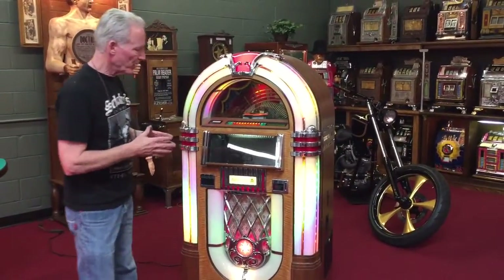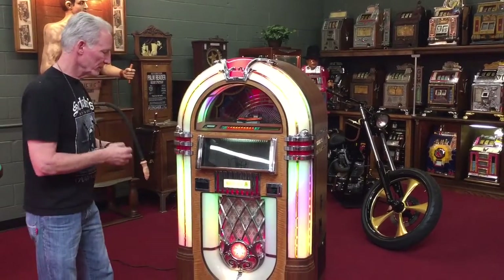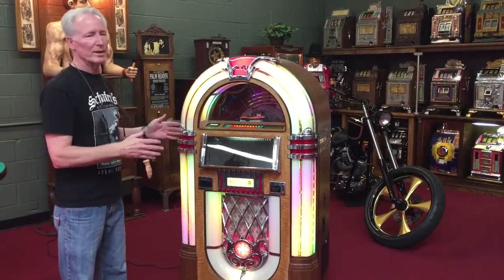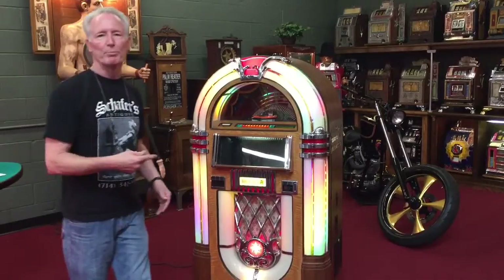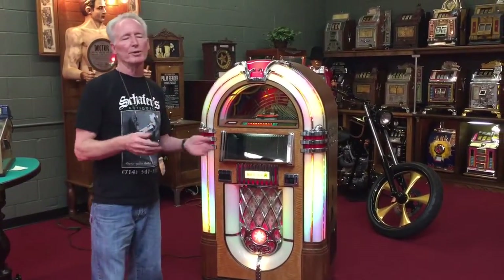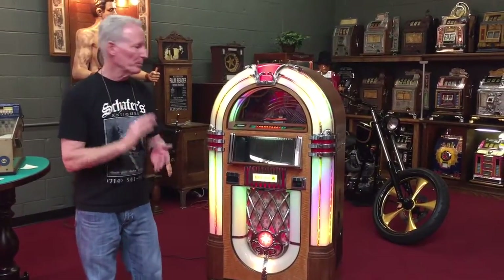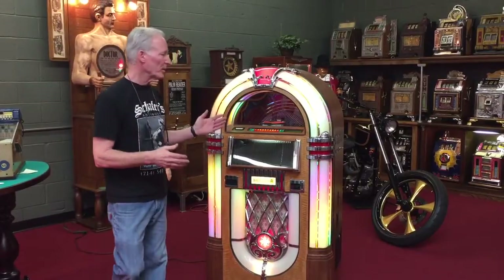You can put up to 100 CDs in it. This is a very, very nice jukebox — these have absolutely stunning sound. This was in very nice condition; the cabinet is nice and the chrome is nice. It's got beautiful music in it. You can program these to either play individual records or set them to random and they'll randomly play.